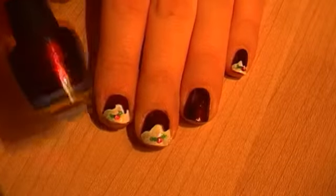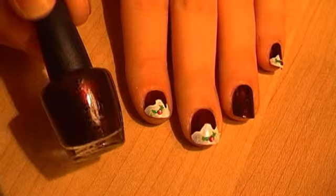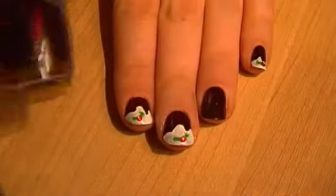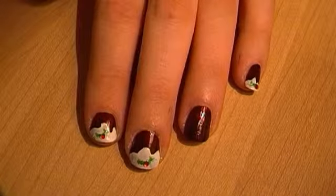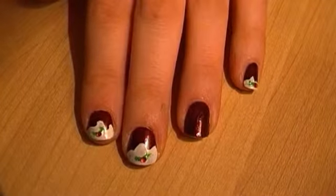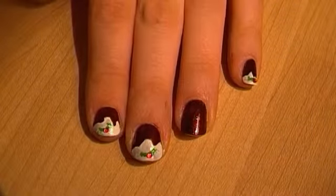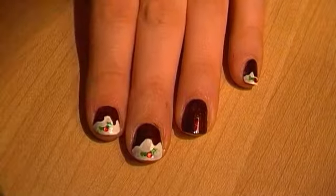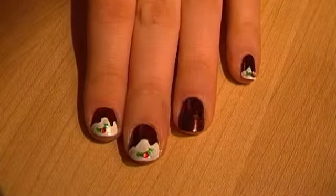So for my base I have used a sparkly brown colour — this is an OPI one but it's a mini one and I'm not sure what range it came from, so I don't know the name of that one, but any brown will do. That is what I've used for my base, and then for the tips — sort of where the icing would be — I'm using Alpine Snow by OPI, but again any white will do.